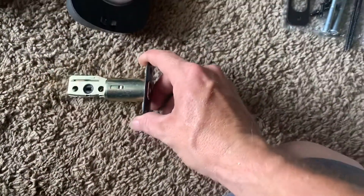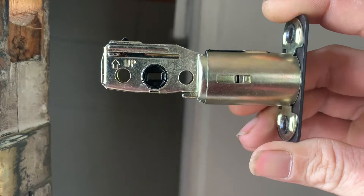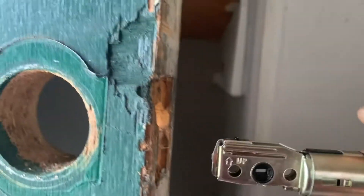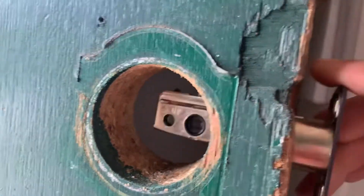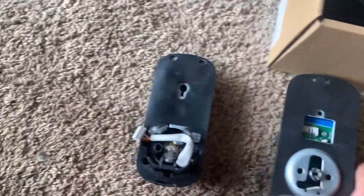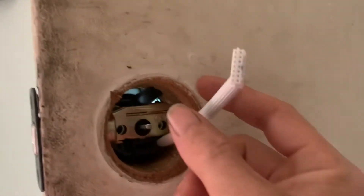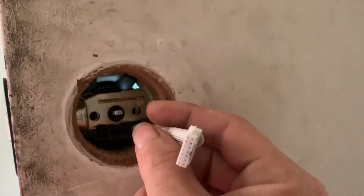When you install this first locking mechanism in the door, it says up, so you insert it in the door on the way up. Now that's in place, move to the next step. Get this section and put it in and feed it through the door. You feed the section — the electrical goes underneath the lock itself.